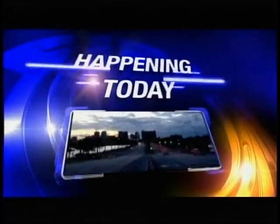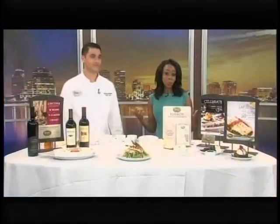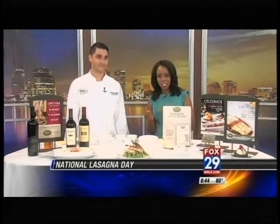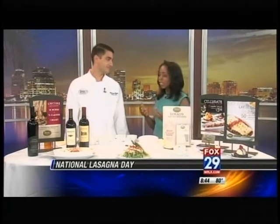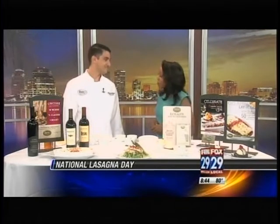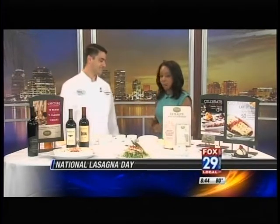It is a staple in my house, maybe even yours. Today we are celebrating National Lasagna Day — probably a couple days ahead of time. It's actually next week, but we're so excited. We're joined by one of the pros who makes it oh so well. This is Chef Vincent Omo from Brio, which I love your establishment.